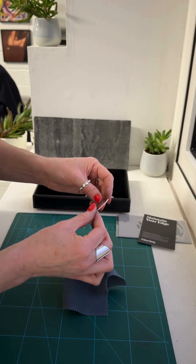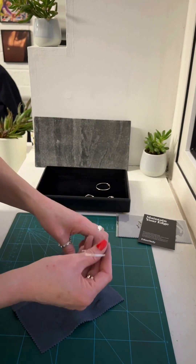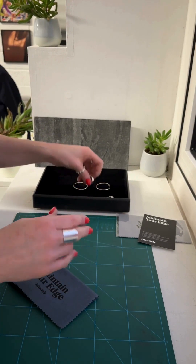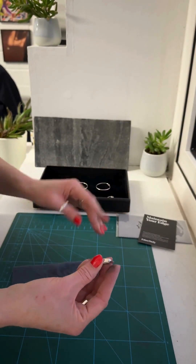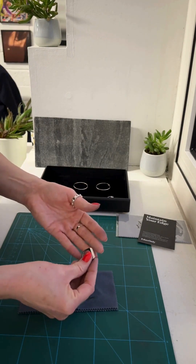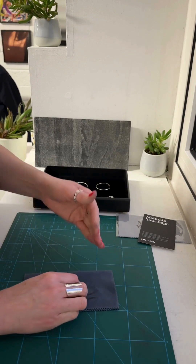Those hoops are ready to wear on a night out — as good as new in just seconds. That's how easy it is. You'll never be put off by silver tarnish again. With something like a ring — this is one of our best-selling rooftop rings — because it's got loads of angles and sides, don't be afraid to put downward pressure on it.